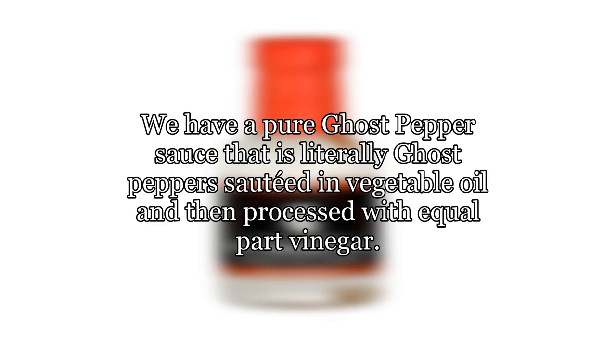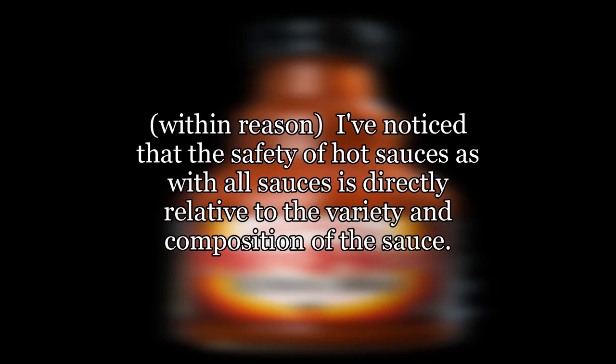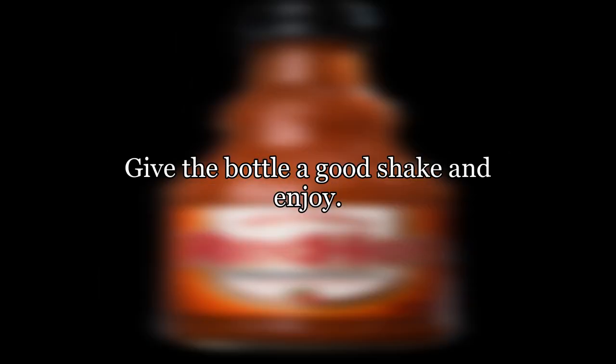The more basic the recipe, the greater the shelf life. I create and sell hot sauces here in Chicago for VK Urban Farms. We have a pure ghost pepper sauce that is literally ghost pepper sautéed in vegetable oil and then processed with equal part vinegar. The 50-50 ratio ensures that nothing will ever compromise the integrity of this sauce. I've noticed that the safety of hot sauces, as with all sauces, is directly relative to the variety and composition of the sauce. More fruits and sugars means a greater risk of spoilage without refrigeration. There is a chance of separation in some of the simpler sauces, but this rarely affects the actual flavor and safety of the sauce. Give the bottle a good shake and enjoy.